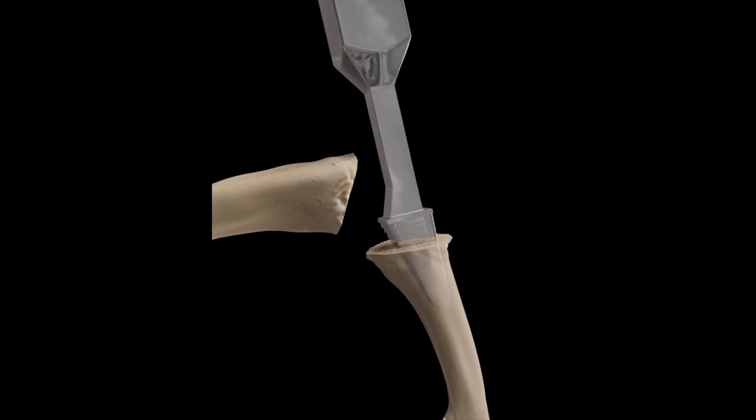The surgeon will make an incision along the dorsal surface of the hand to expose the damaged MCP joint. Damaged articular surface on the bones is removed, and drills and broaches are used to widen channels in the bones for the silicone prosthesis.